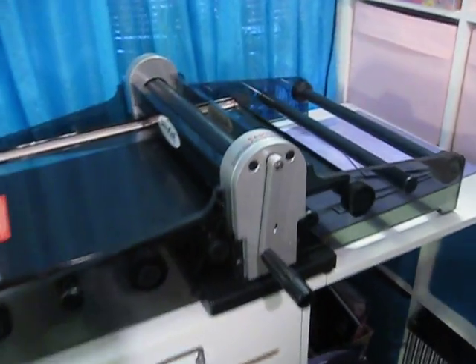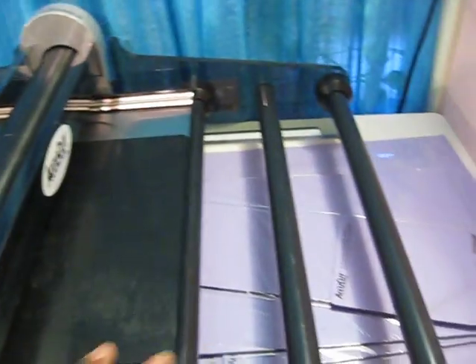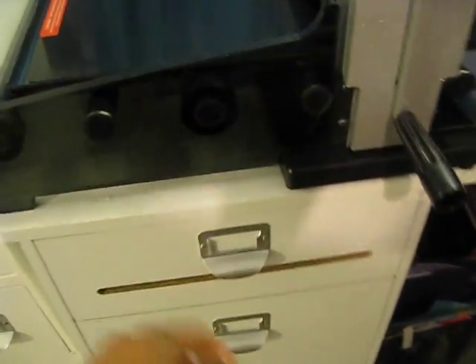Moving on to my new workstation over here — this is where I have my new AccuCut machine. I've played with it a little bit and I really do love it. It's a really powerful die-cutting machine and I'm really impressed with it. These are the crease pads that come with it. This is my new workstation.